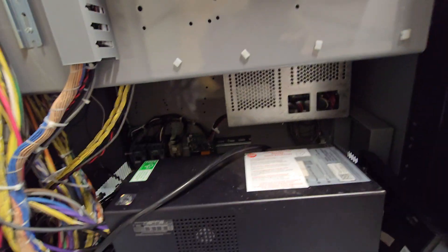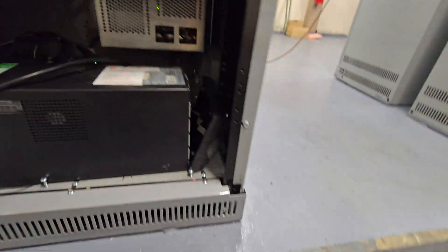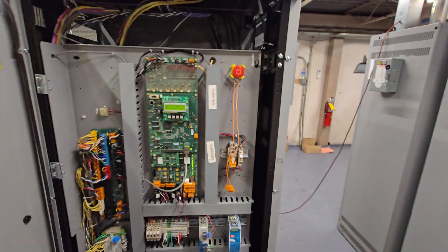There's a UPS down there. VFD. And that's the UPS backup — it's a battery backup for the controller.